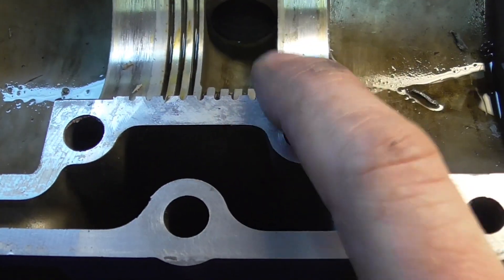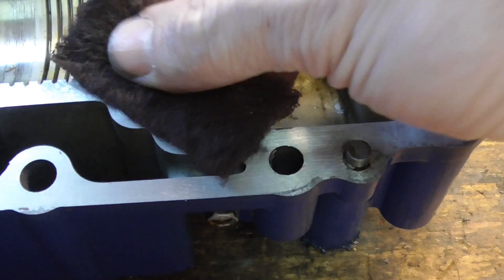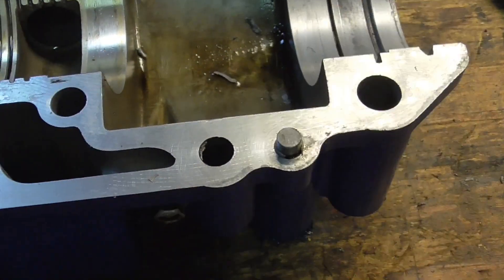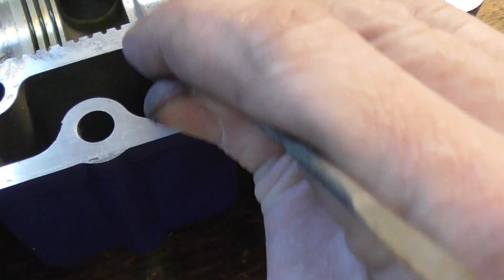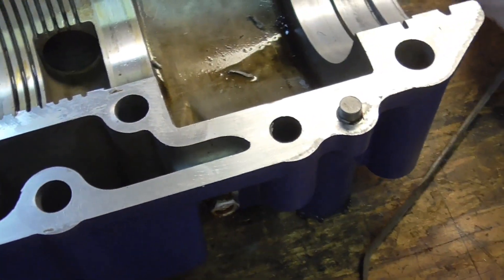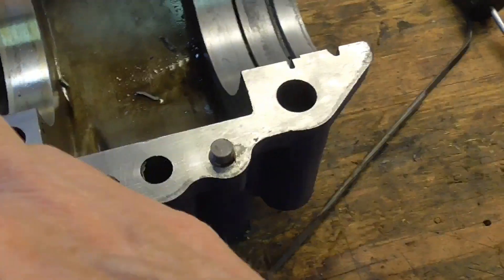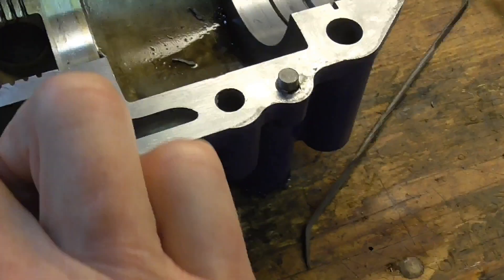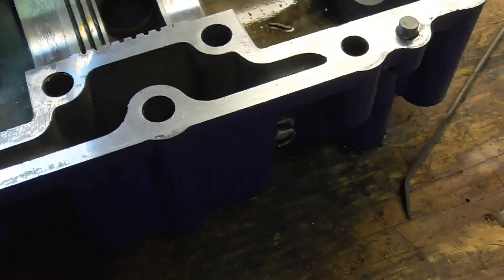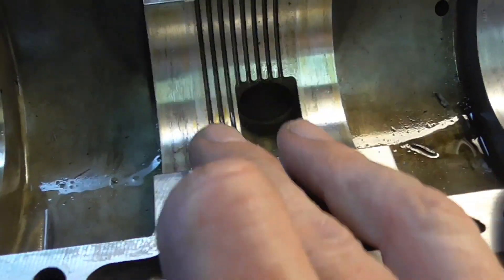So I've got a couple spots here — especially that one. I can feel a burr and the 3M catches on it terribly, so I think that's a high point. I'll just hit it with the file until I know it's down below that surface, and now I can tell the pad isn't catching on it as easily and I can go on. Now some of these sharp edges don't matter; you just want to give them a good feel to make sure there's no burr sticking up. I may just take a little bit off of each one of these with the file.